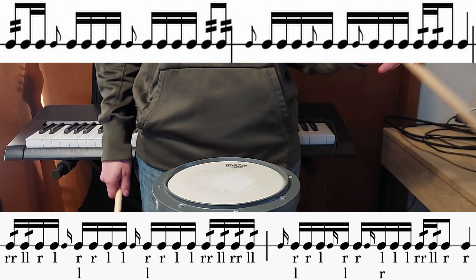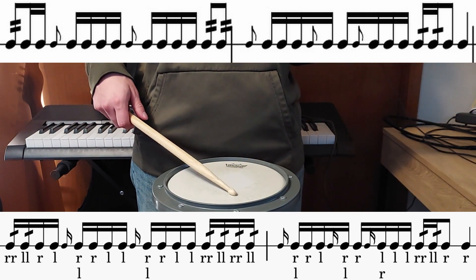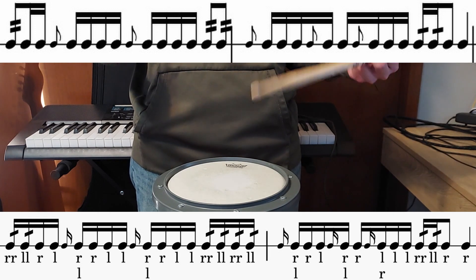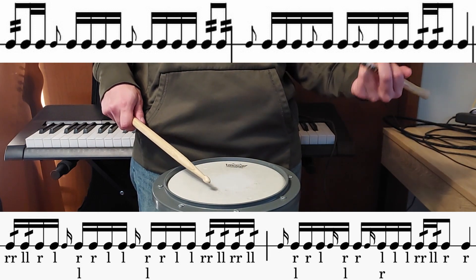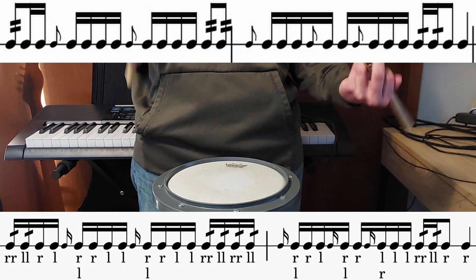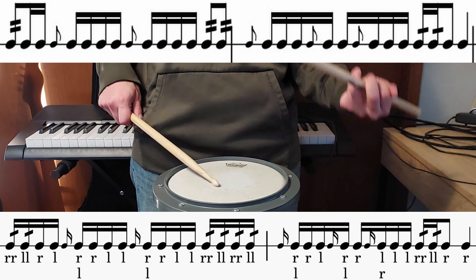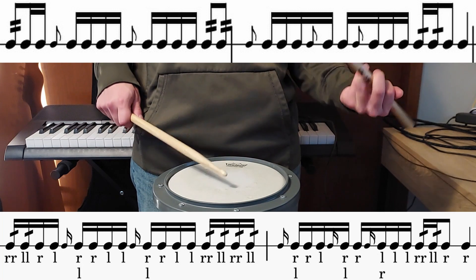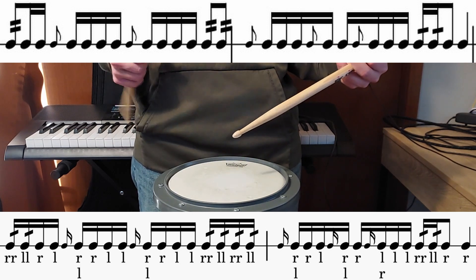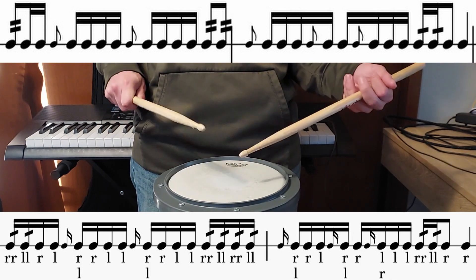The last beat is just straight thirty-second notes, so sixteenth notes with all sixteenth notes double-stroked. Then we have this really complex rhythm. The way I've been sticking it is we're going to do a flam tap, and your non-dominant hand is going to do a hit on the and to lead into another flam tap. Then we're going to end with just a flam, but your non-dominant hand is going to be the main hitter and it's just going to do a triple. The reason I sticked it like that is because you're limiting the amount of triples you need to do, and it also means you start again on your right when you do the thirty-second notes on the next beat.